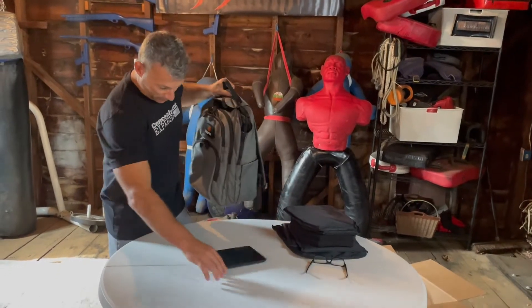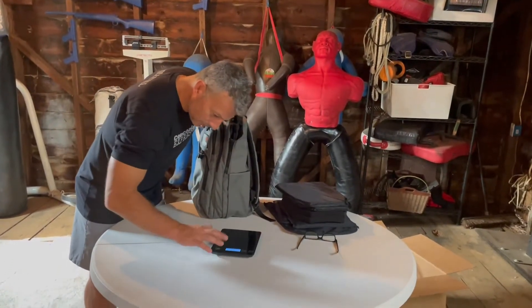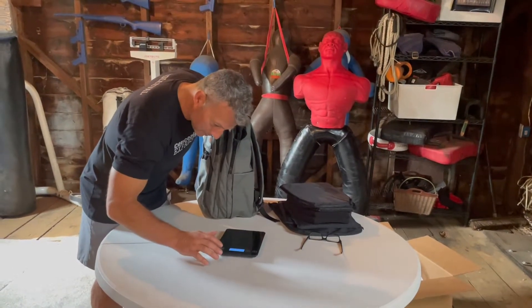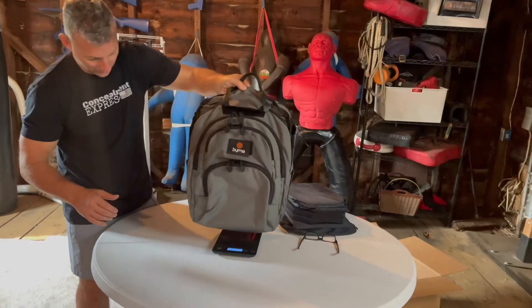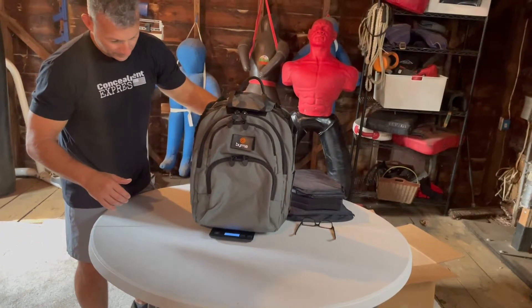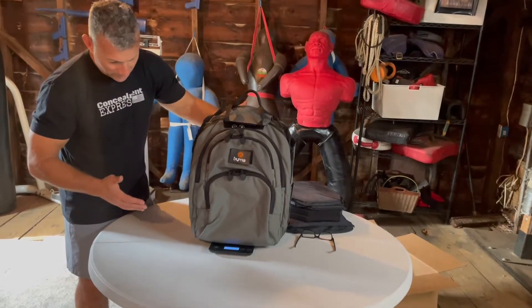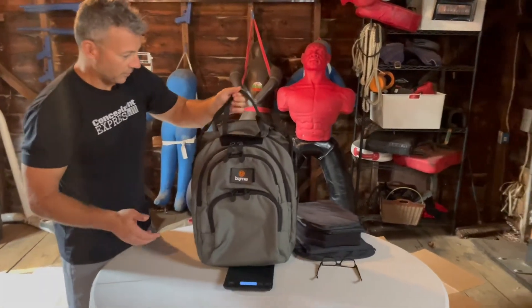All right, let's get a weight on this bad boy. It's not official because I'm going to be kind of balancing and holding it, but pushing it up a little bit — let's just call it four pounds. Little to four pounds, fine.